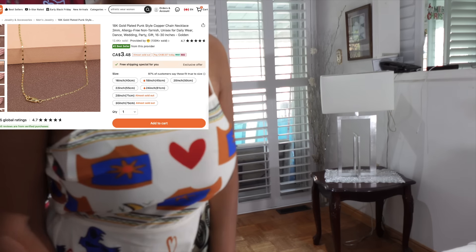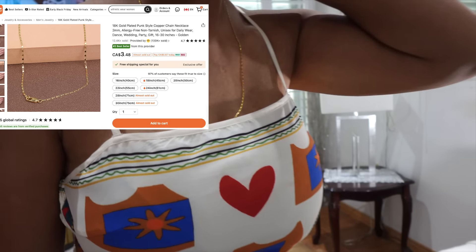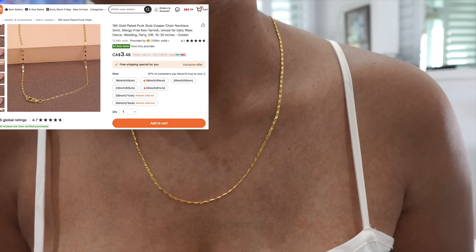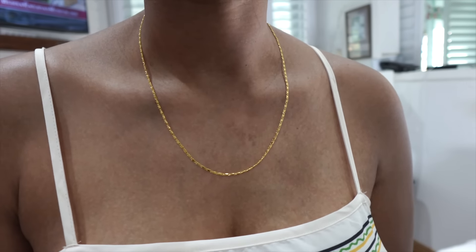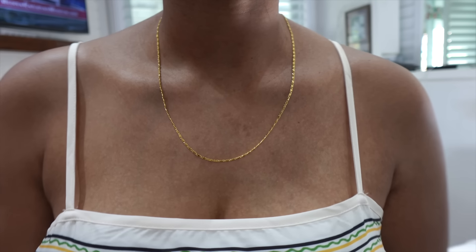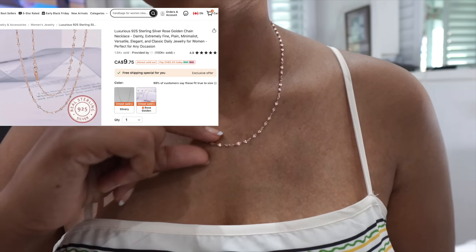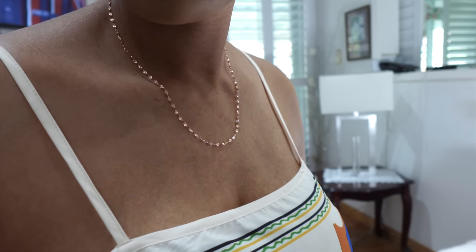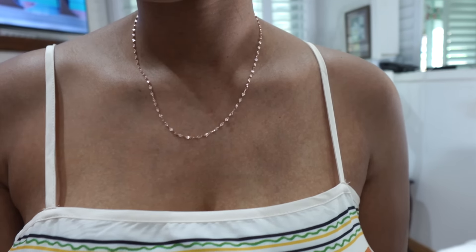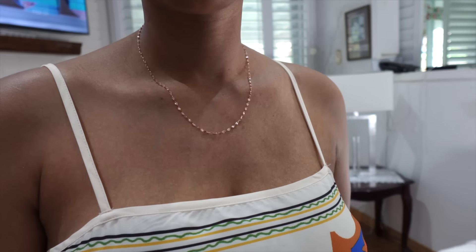I also got two pieces of jewelry. One is this 18 karat gold plated punk style copper chain necklace — 2mm — very dainty, very pretty and unassuming, perfect for everyday wear. Maybe I could possibly get a pendant for it. And then I also got this rose gold chain. They were both about three or four bucks, so that's pretty good.